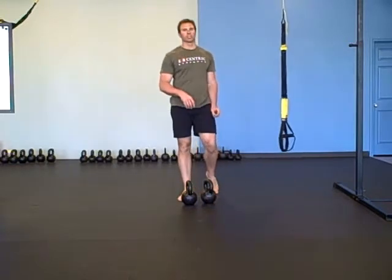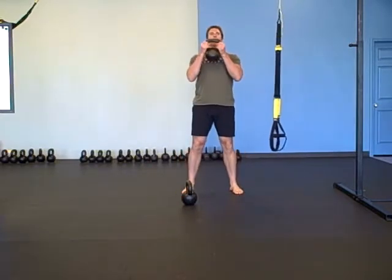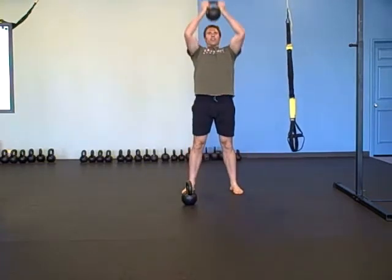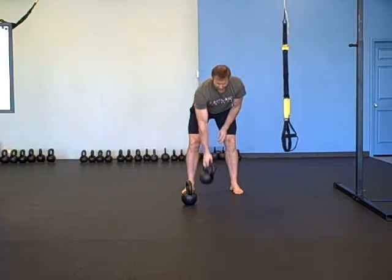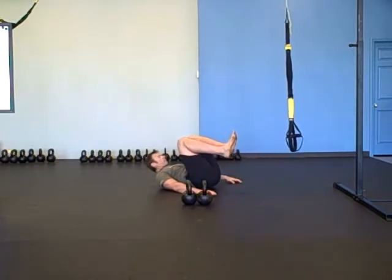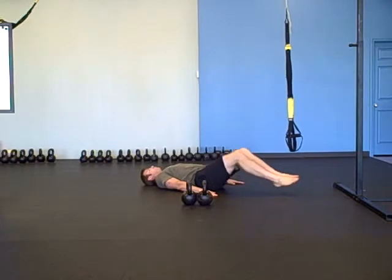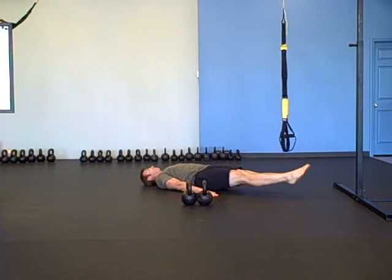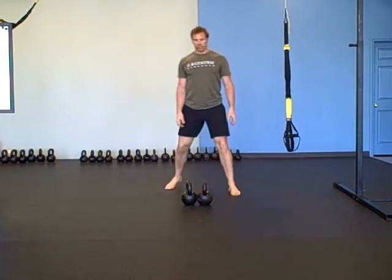The workout is simple, not easy: 10 to 1 — 10 reps all the way down to one rep. The first exercise is a squat to curl to thruster. Take the bell by the horns — you're going to squat, curl, and thrust. 10 of those, then 10 frog kicks: lie down, jump nice and long, roll back up nice and long.